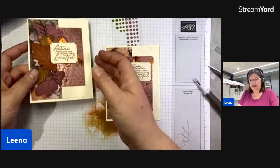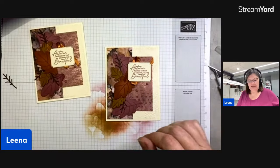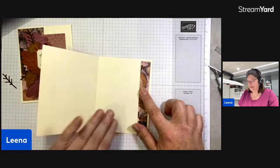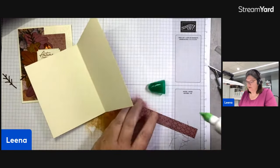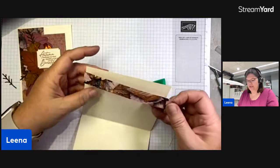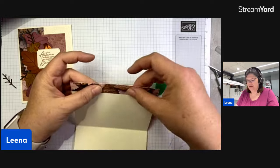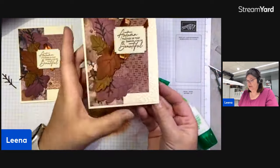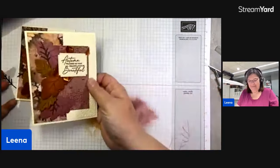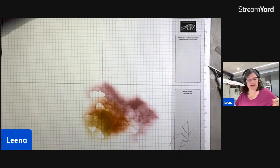On the inside, sometimes you get those little scrap strips of leftover DSP. I have one from the leaf pattern, so we just glue that inside the card to bring a little of the outside in. This is a great way to use up DSP scraps and decorate the inside of your card — you don't have to do anything super fancy, but it looks like you were really intentional. There is our finished card number one!